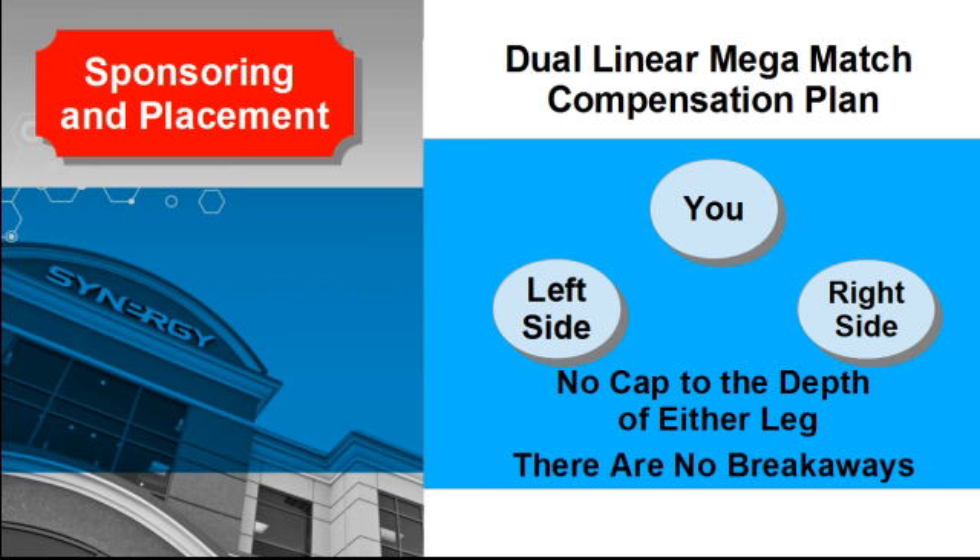There are no breakaways. In some compensation plans, when those you sponsor reach certain levels, they break away from you and you lose their volume. Not so in Synergy Worldwide. People underneath you can grow as large as possible and still remain in your Synergy organization, along with all the volume being created. As long as you maintain an active auto-ship, you never have to worry about losing your organization.